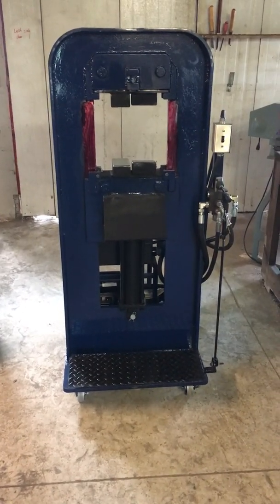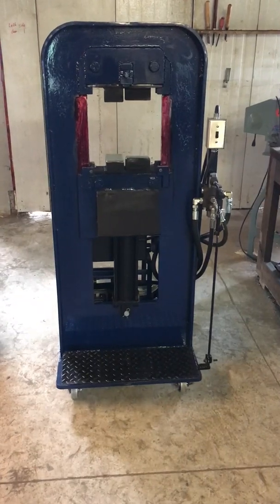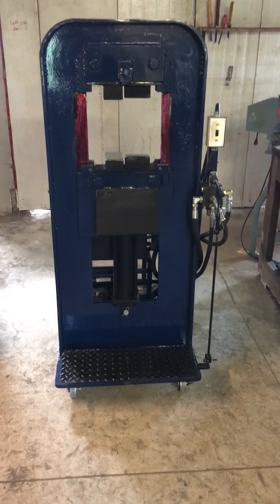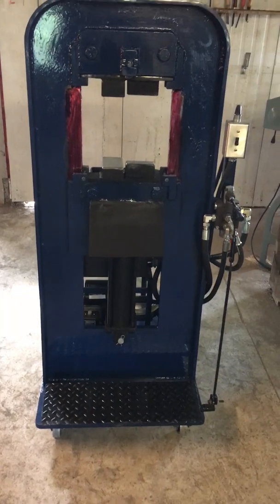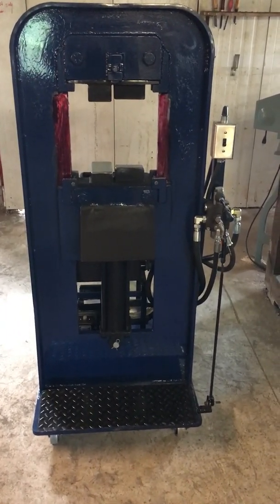This is the Juggernaut, a solid 1 inch thick steel frame capable of handling up to 50 tons. This machine is currently set up with a 16 ton power pack and hydraulic cylinder so it can run off of 110 volt, but it can handle much larger.